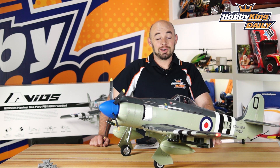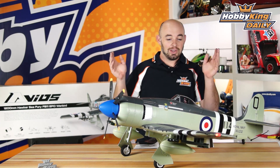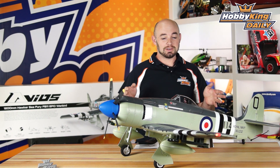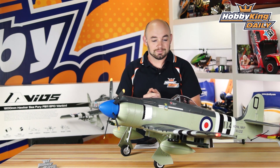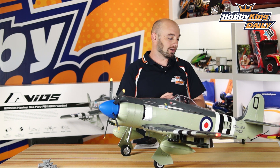Hey guys, what's up? It's Paul with HobKing.com. Today's daily, we are bringing you the brand new Avios RC Hawker Sea Fury FB11. Avios RC is a brand new product line for us, and we are kicking it off with the new Hawker Sea Fury.